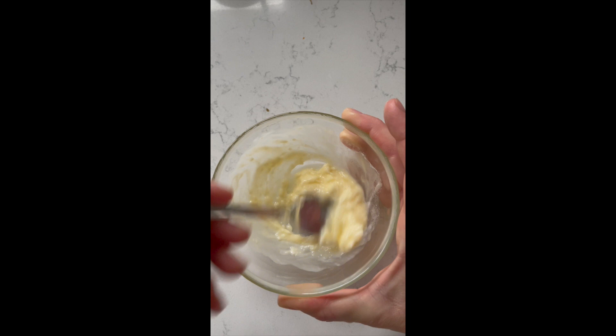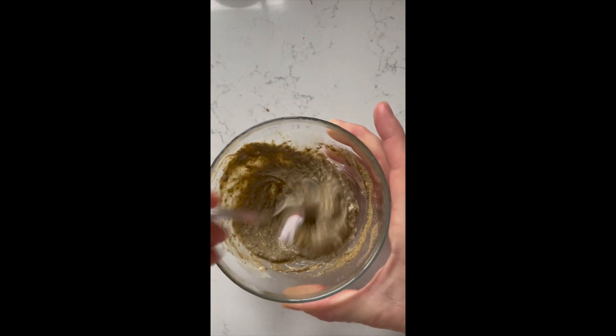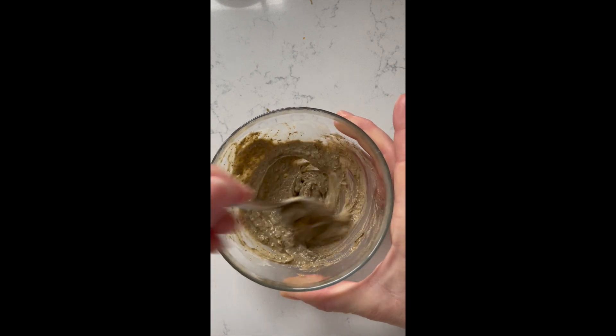Next, you need to soften your butter. If it's not already at room temperature, add it to the microwave for seven seconds — you want to make sure it's not melted. Add the herbs to the butter and stir to combine, creating a herb paste.